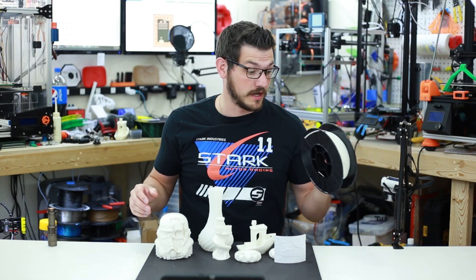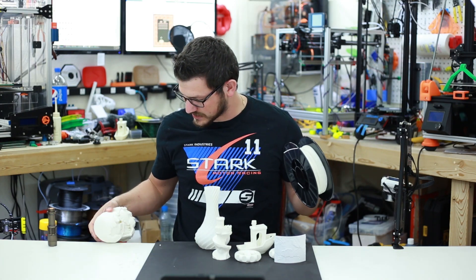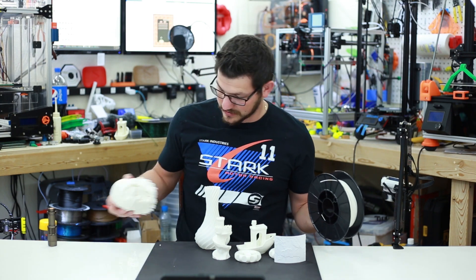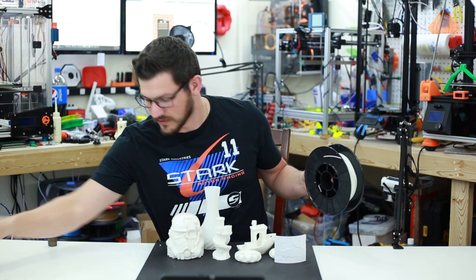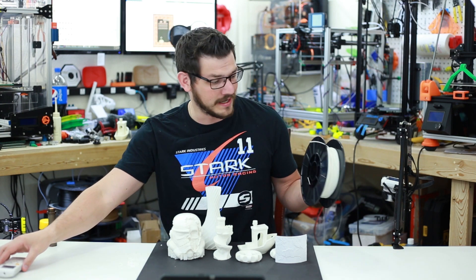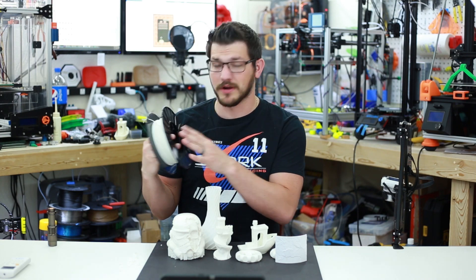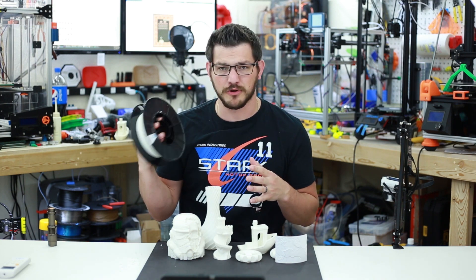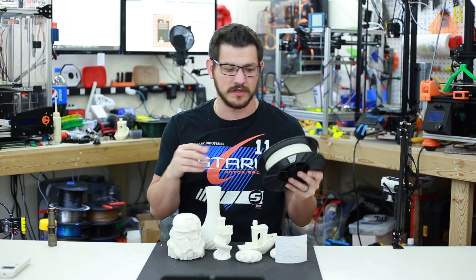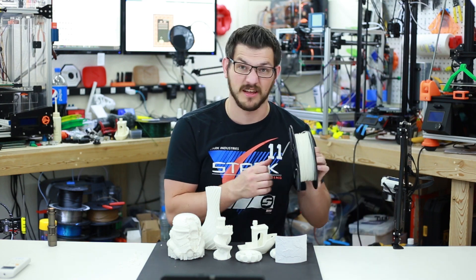I like this filament — it turned out really great. It's snow white, pretty white on its own, though it does look a little yellow when compared to something like a pure white AC controller. On its own it looks really nice. I really like their spool — this is probably one of the most robust spools I've ever seen. It's super thick, not going anywhere. Definitely could reuse it for other projects if you needed a firm spool.